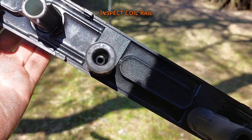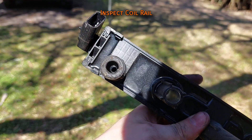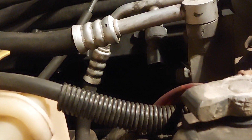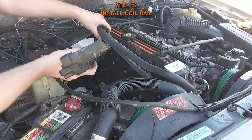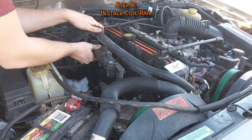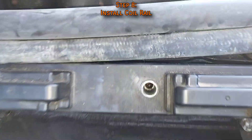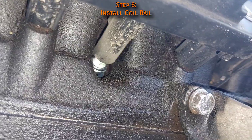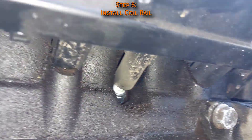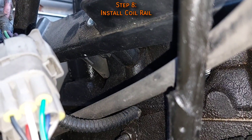Next, inspect the coil rail and ensure each boot has a small metal spring inside of it. These springs rest on the end of each spark plug, so be careful when putting it back on — if a spring doesn't line up, the spark will short to the engine block. Manhandle the coil rail back into place, routing it under the heater hoses and AC lines. Make sure each boot is covering its spark plug, and align the coil rail with the angle of the plugs. Once each boot is confirmed lined up, a firm push on both sides should pop it into place.